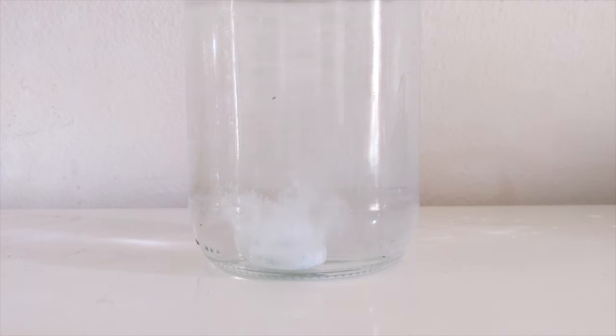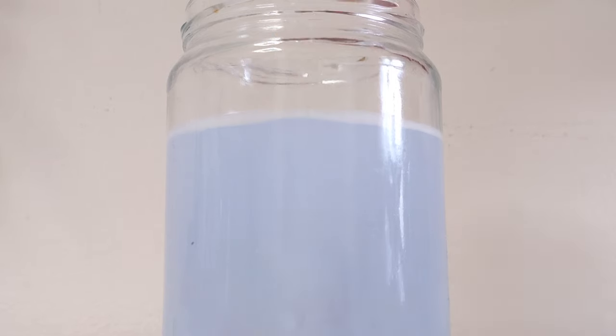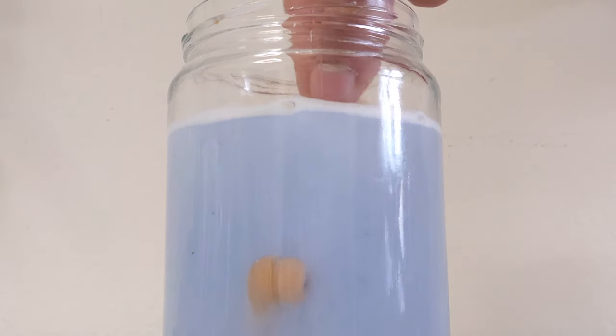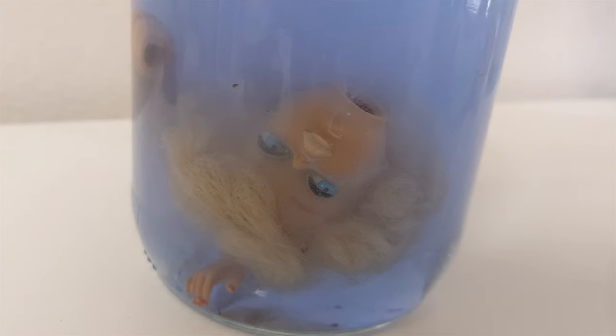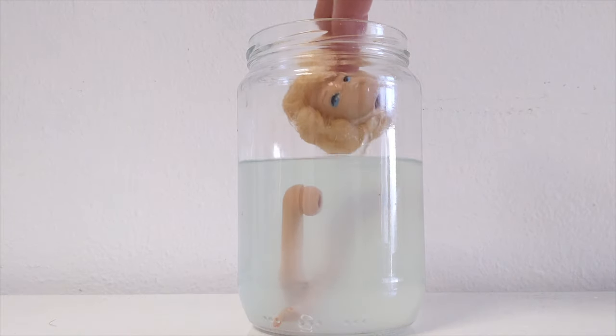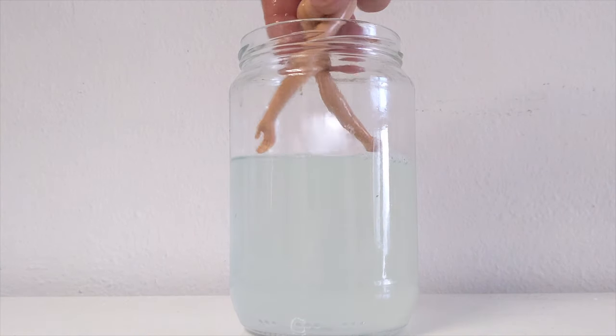We'll start by addressing the yellowed vinyl by submerging her in the denture tablet solution. After about two weeks, she has lightened quite well.